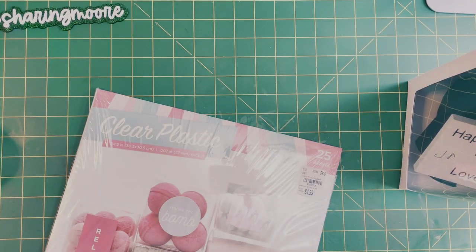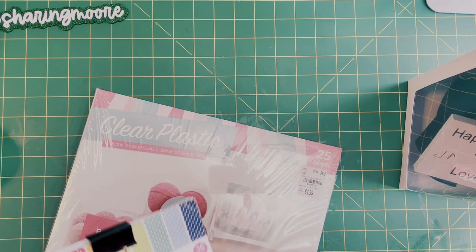Hey y'all, welcome to my channel! Thank you so much for joining me for another video. I wanted to share the 3D card that I created for my husband for his birthday.